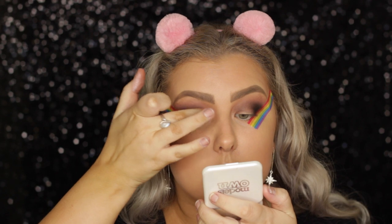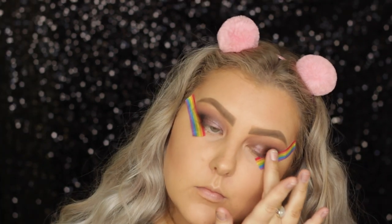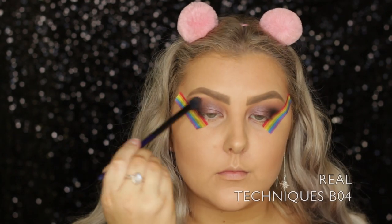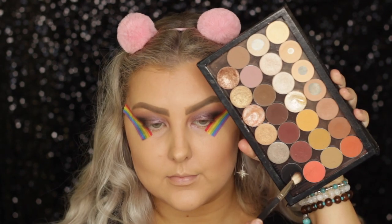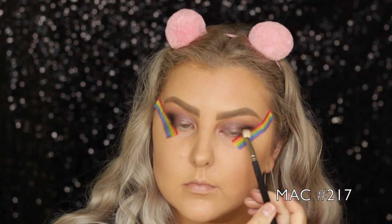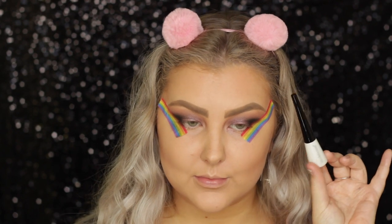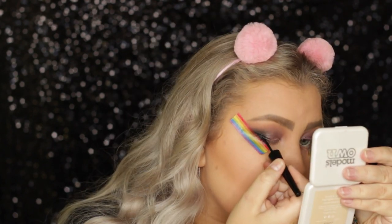Then I took the BH Cosmetics Foil Eyes palette and used a taupey purple shade all over my lid just with my finger — so gorgeous. And then I blended it with my BO4. Then I took a little bit more of the black shade called Corrupt on my 217 and added it to the outer corners just to make sure it was nice and smoky.